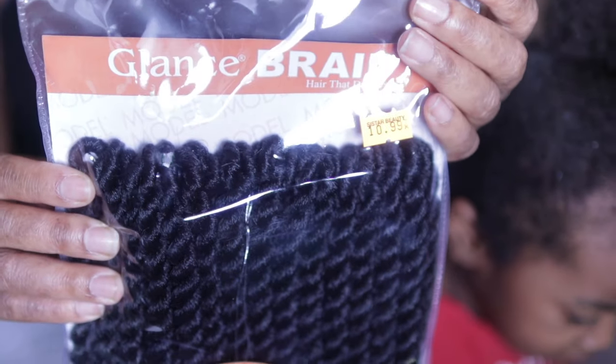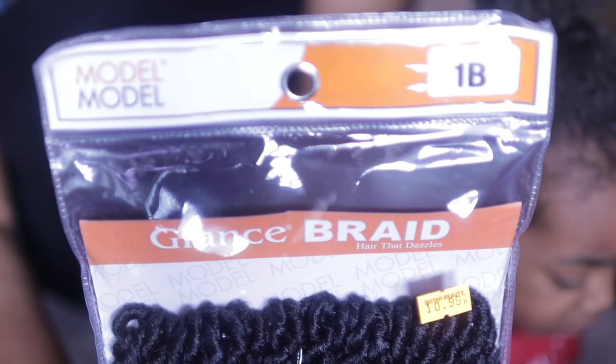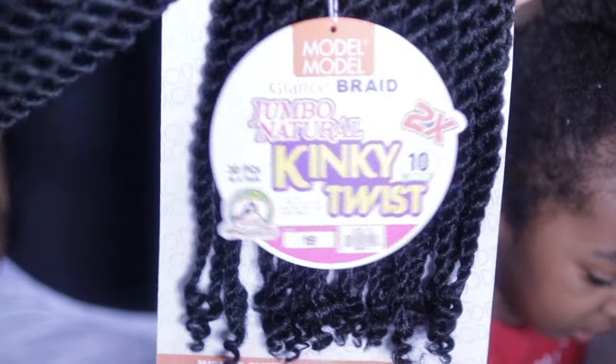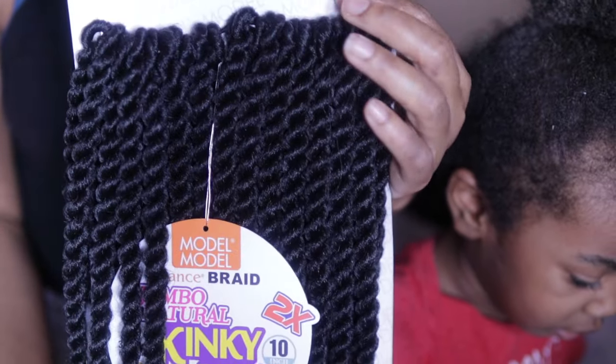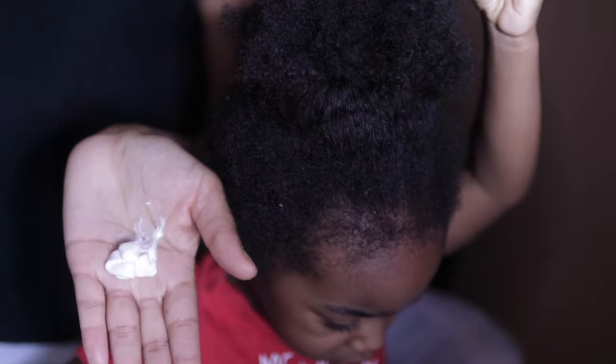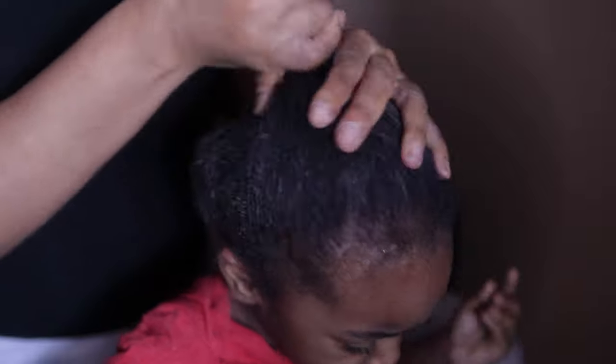This is the hair I'm using. It's by Model Model — it's the Glance Braid in color 1B. And this is the Jumbo Kinky Twist. These are very very thick and match her hair texture really well. I'm going to be moisturizing Winter's hair. She has pretty dry hair, so I have to do the LOC method on her hair quite often. I'm using a generous amount of moisturizer.